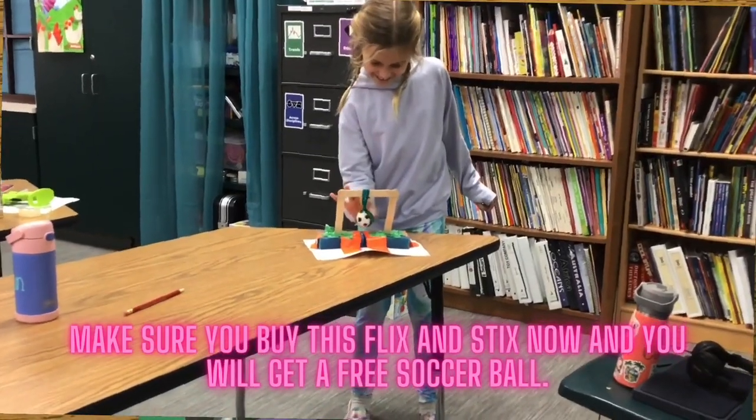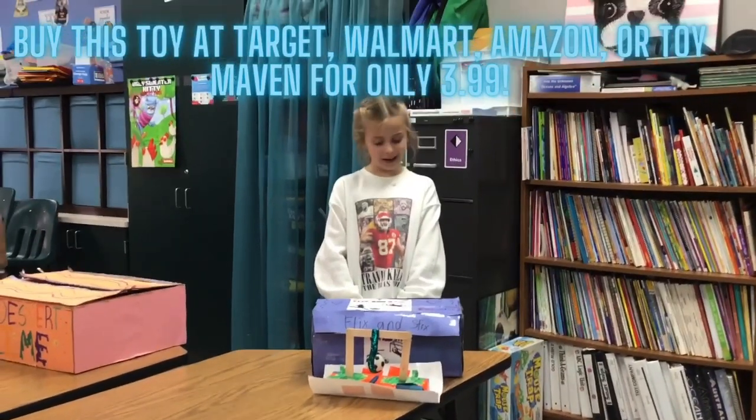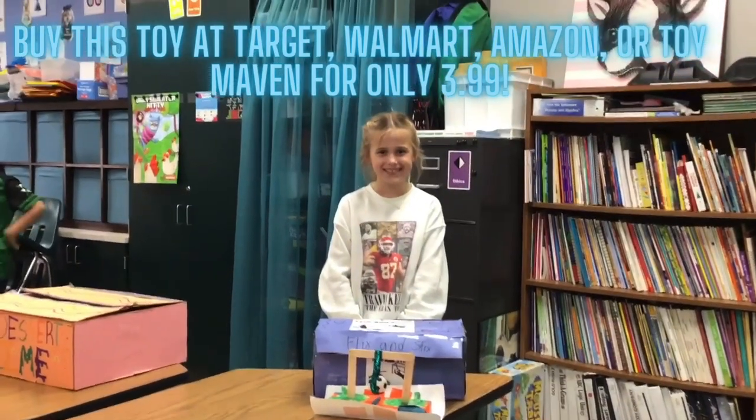Make sure you buy this Flixin' Sticks toy now, and you'll get a free soccer ball. You can buy this toy at Target, Walmart, Amazon, or Toynayven for only $3.99.